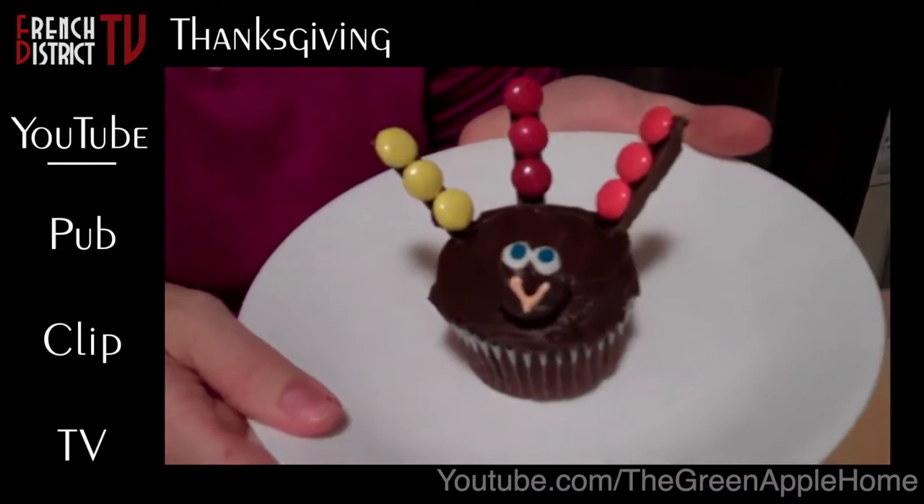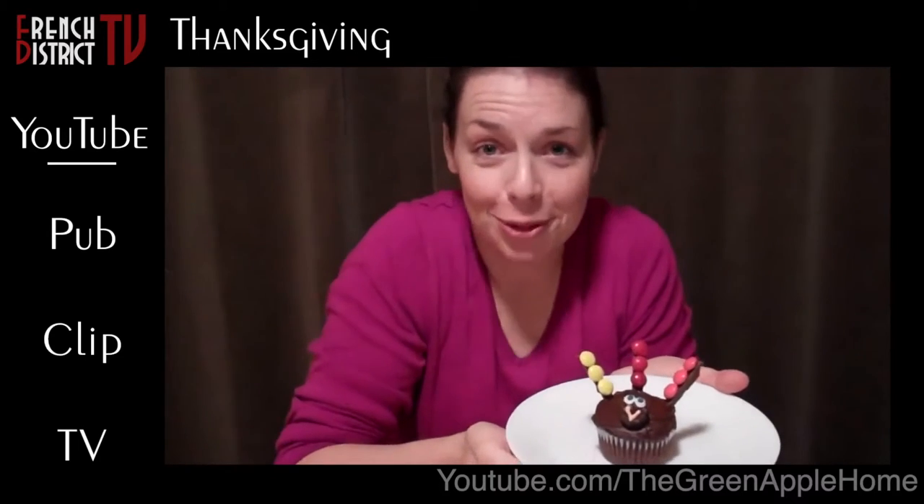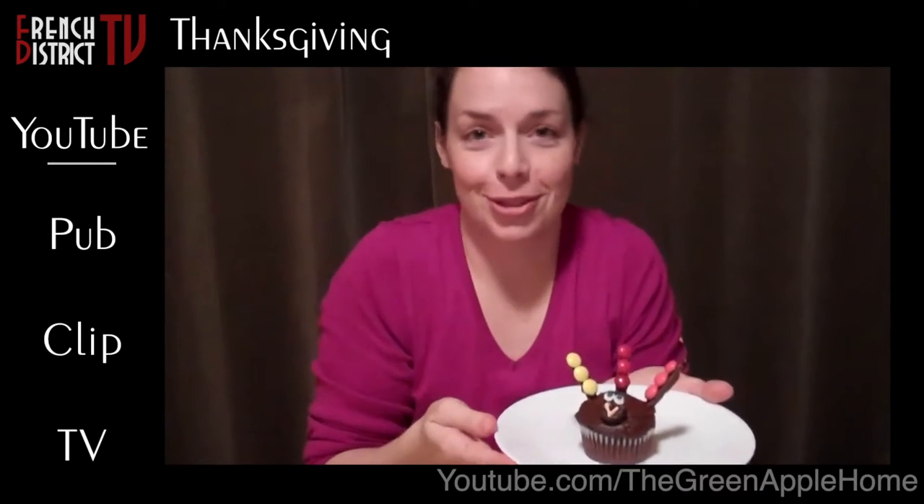He's so colorful and cute, and he's ready for your Thanksgiving table, or for your friends, or snacks, or whatever you want to do.